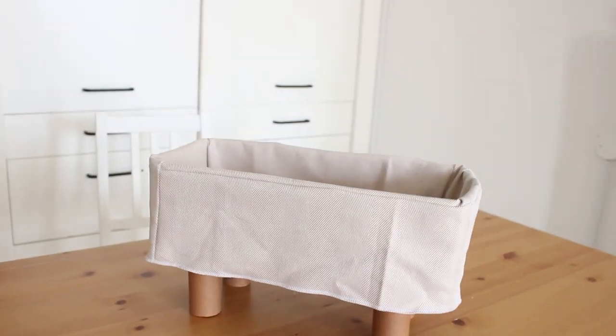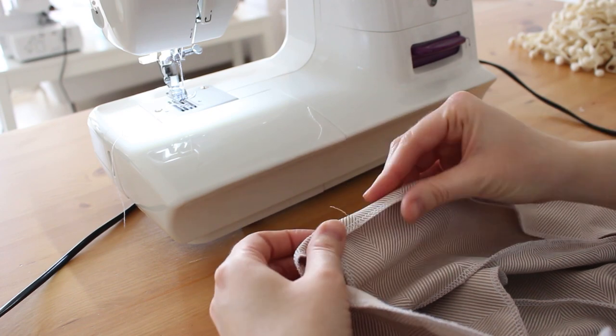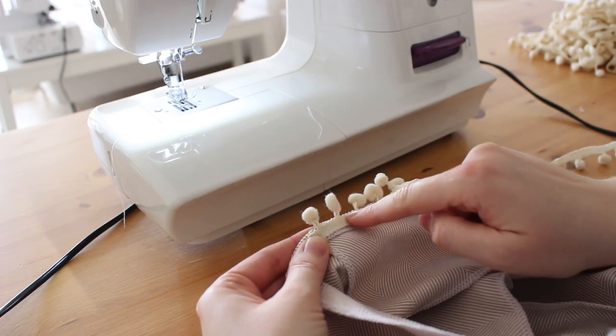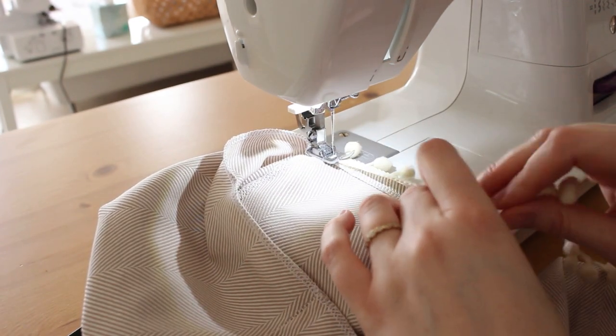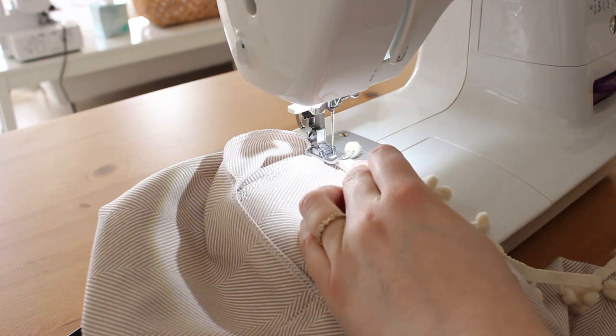It looks perfect, but I wanted to add something fun to it. I have a strip of natural colored pom-poms and I'm sewing it to the bottom edge with my sewing machine. I fold the edge about one centimeter in and attach the pom-pom strip to the wrong side. You can use pins to secure it, then stitch all around.